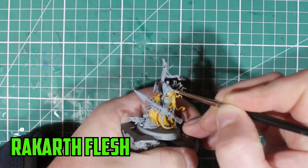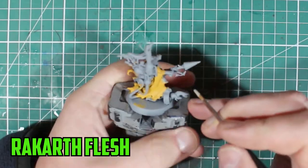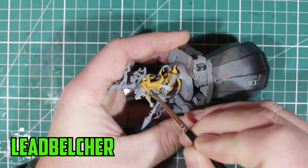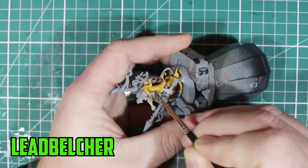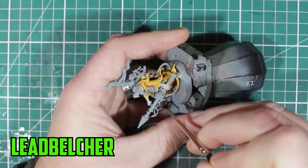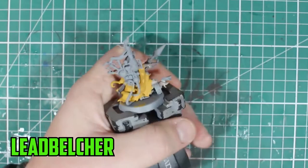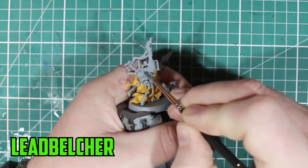For the skin I went with Rackard Flesh, simply because it's a color I don't use enough and I really wanted to implement it a little bit more. Plus when you're painting the rats or the mice on the rest of the model, you have a little bit of contrast between skin tones there as well.